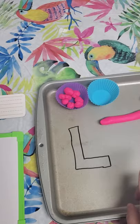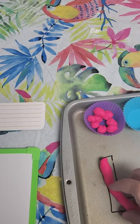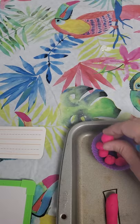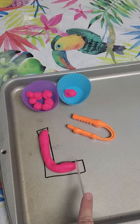I get most of the stuff from the dollar store. This is just a sheet pan with a dry erase marker — it comes right off. What I have my daughter do is roll the Play-Doh and then fit it into the shape of an L for her name. We also do little balls of Play-Doh — you can make them as small as you want — and use some tweezers to pick them up and transfer them, just to get that fine motor going.